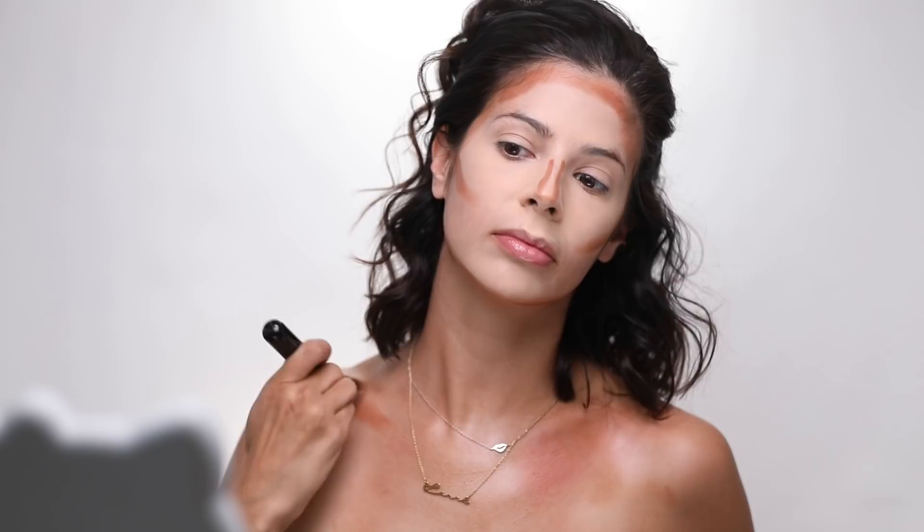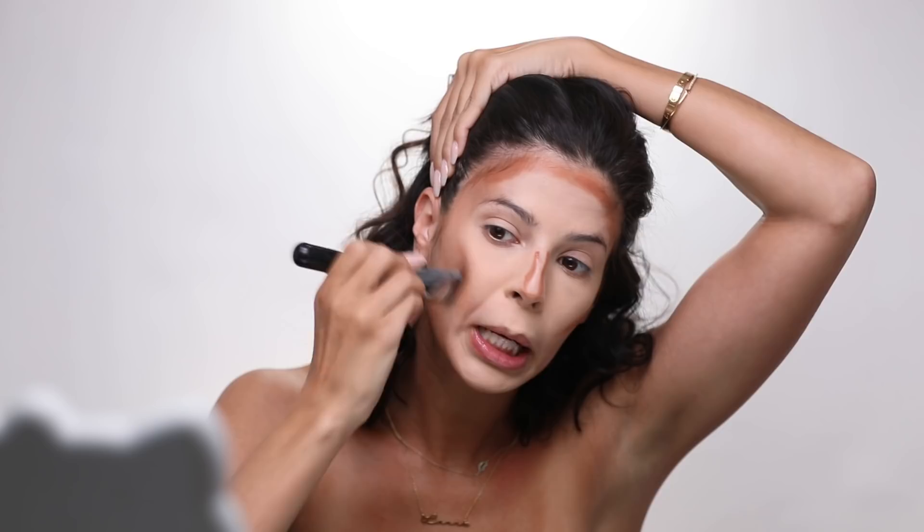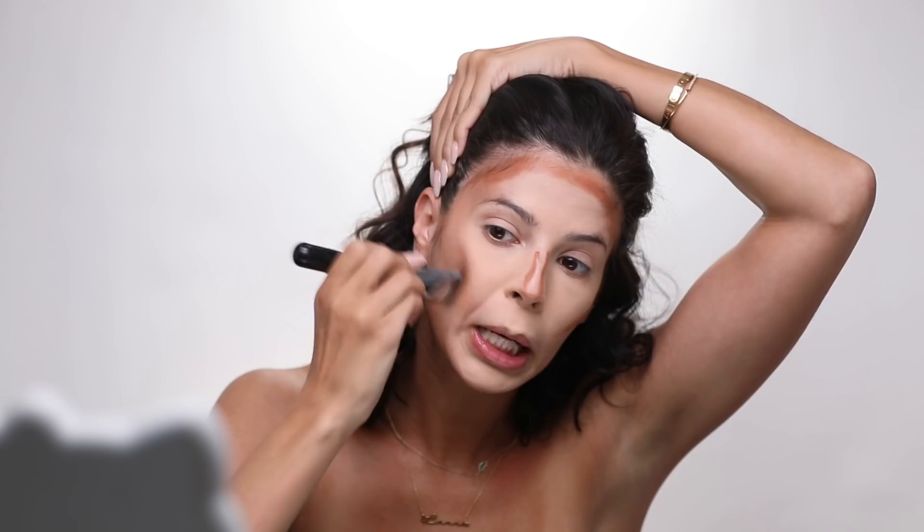Now I'm just gonna start blending all this out. His paintbrush was working a little better than mine. I'm gonna spritz this with a little bit of spray to get the product moving. It's actually way harder to do this on yourself when you don't have an artist doing it for you — I'm trying to rub my own chest in the mirror. This is blending out a lot better since I dampened the brush. I am nervous about the outcome of this because I feel like I look crazy.